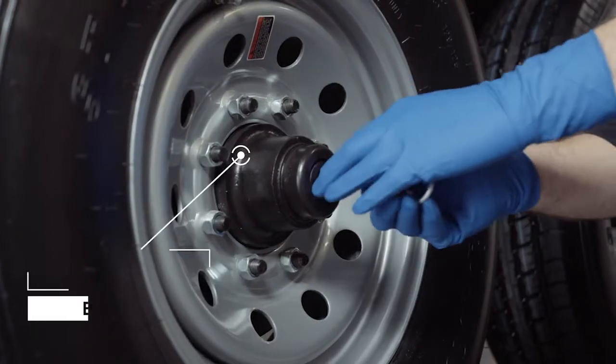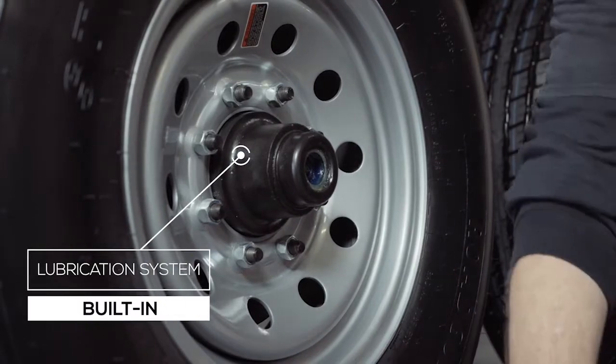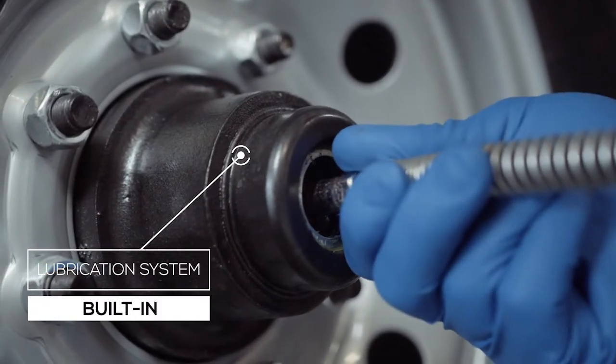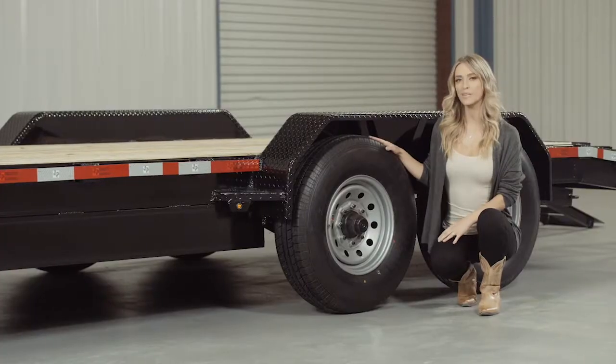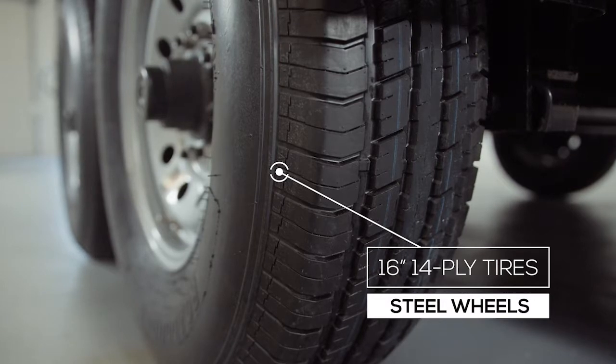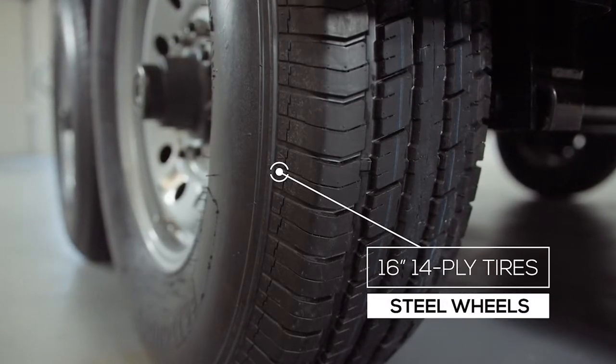One highly important standard feature on these axles is the convenient built-in lubrication system. To fill or top off the central grease reservoirs, you simply pop the center cap in the hub, fit a grease gun over the Zerk fitting, and fill — simple and convenient. Where the rubber meets the road is going to be four 16-inch premium radial 14-ply tires mounted on 8-hole high-grade steel wheels for maximum stopping power.